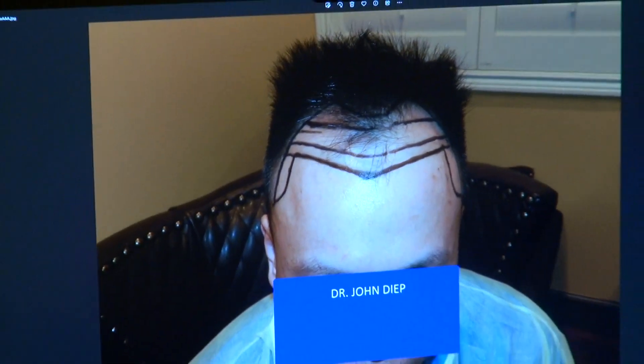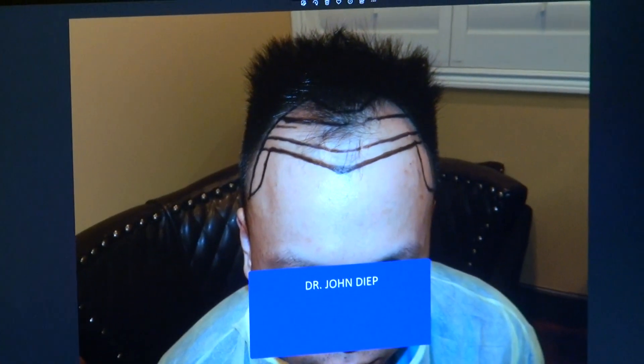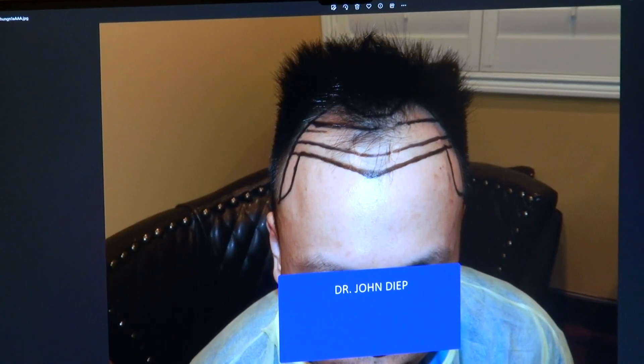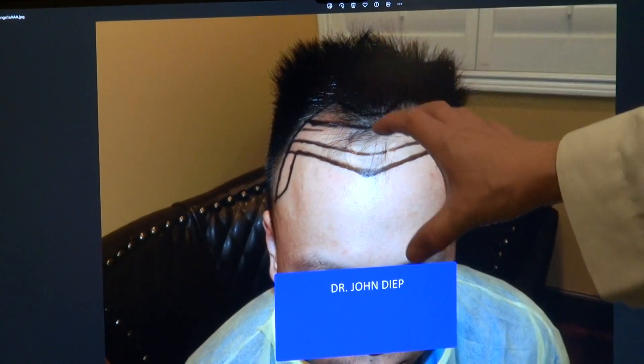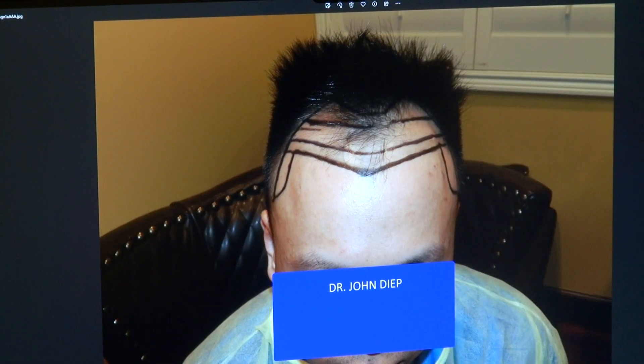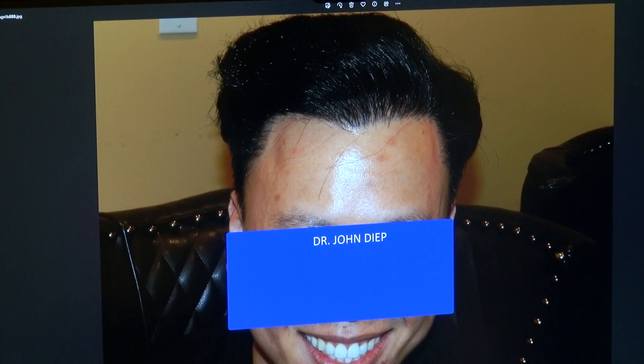I'm going to show the audience what he used to look like before. He was a class four, and we dropped the hairline quite a bit — around two and a half to three inches down — giving him about six and a half centimeters from the eyebrow. We brought in both temples as well. Look at how small the forehead is now. With a full set of hair and a low hairline, it frames the face better and really brought back his handsome, youthful look.